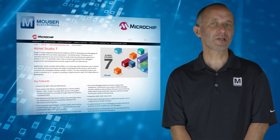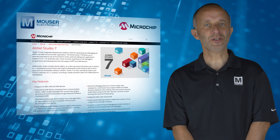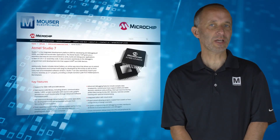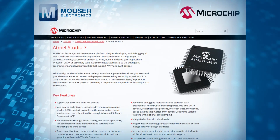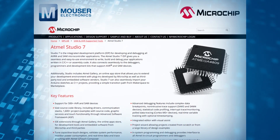Supported by the Atmel Studio IDE, the Evaluation Kit provides easy access to the features of the ATmega4809, enabling engineers to fully understand how to integrate the device into a custom design.